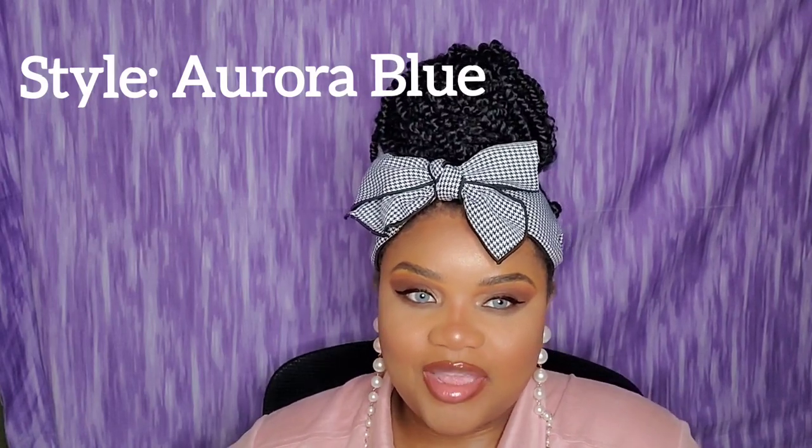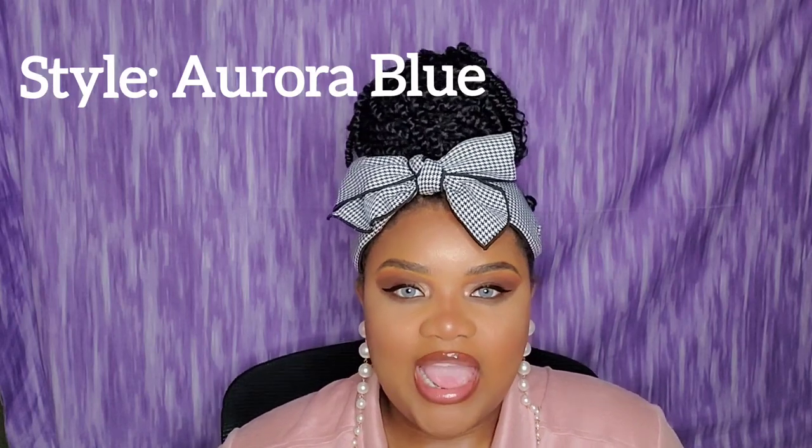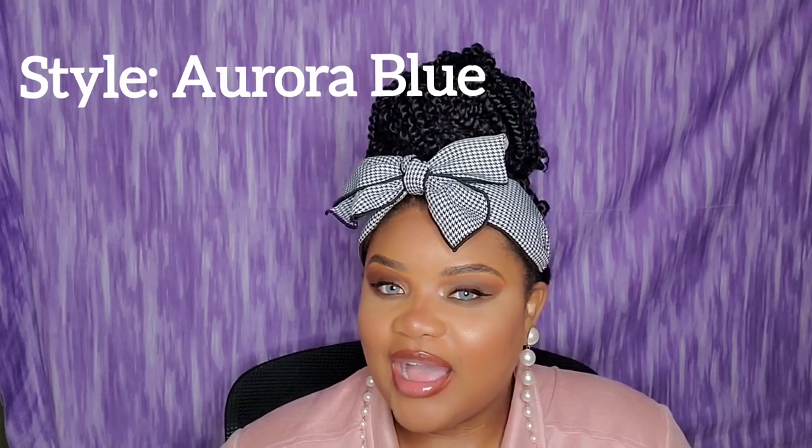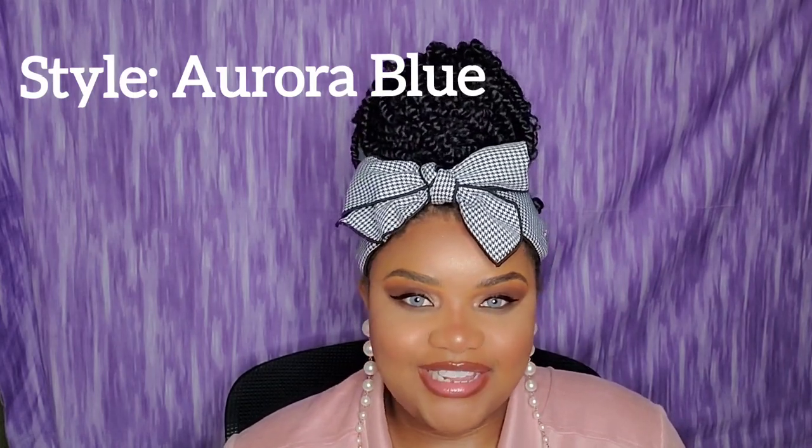These are the Aurora contact lenses and I really love them — they still look very much natural and are similar to the gray pair. I love that I paired these with a smoky eye; I feel like smoky eyes really bring out blue eyes. So I really like that I paired this look with the Aurora contact lenses, which are the blue ones.